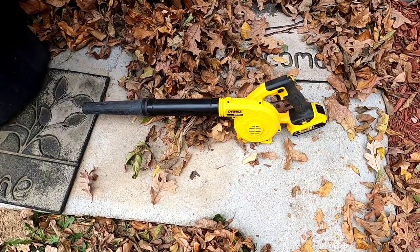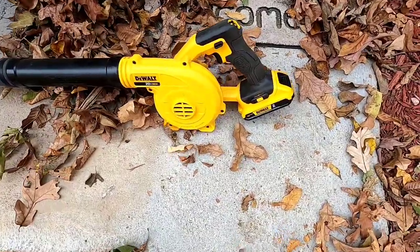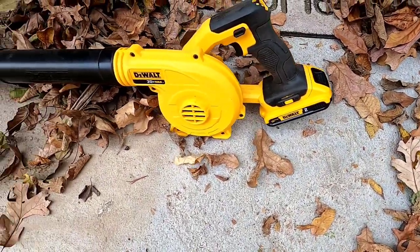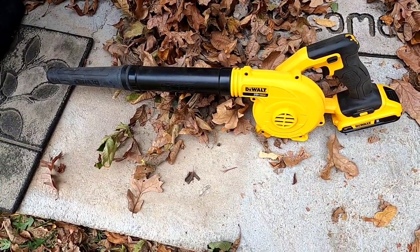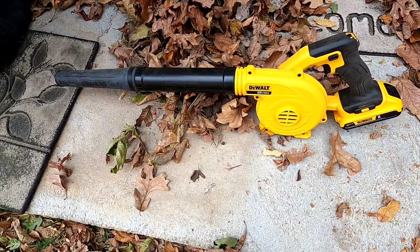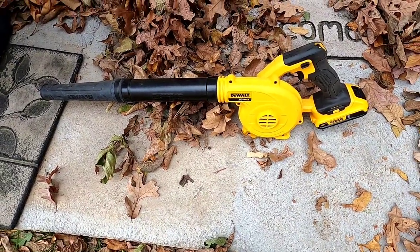Hello everyone, this is Just a Dad. I'm going to do a quick review on this DeWalt blower. It takes the lithium ion 20 volt batteries. It does an okay job, but with all the leaves flowing it's not going to do the big jobs — but little jobs it's going to do. So I'm going to show you how it works.